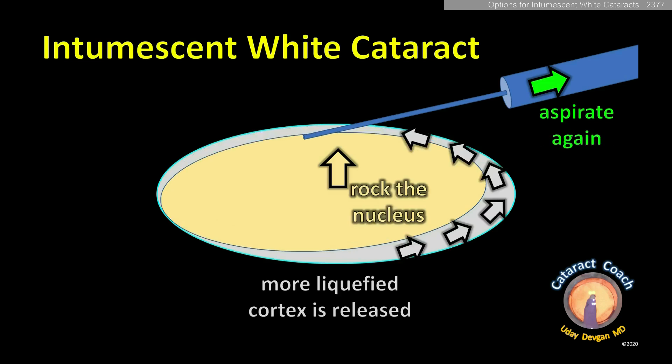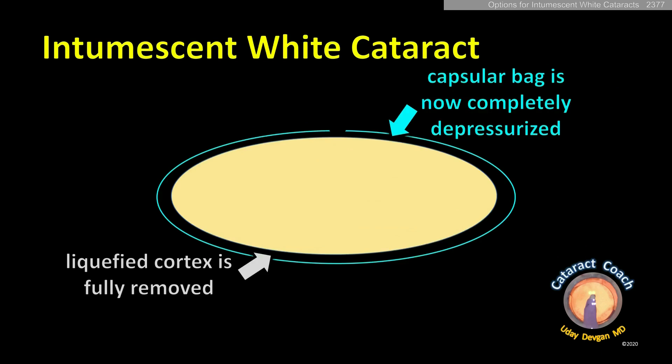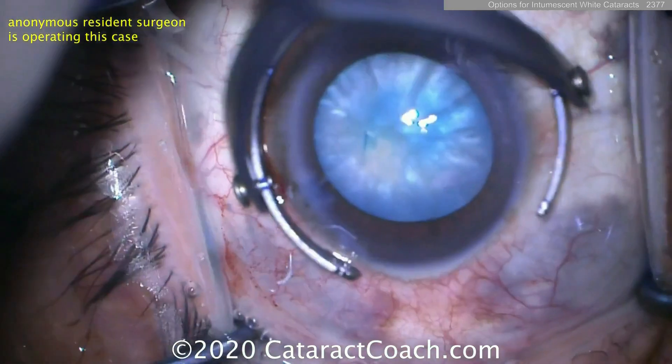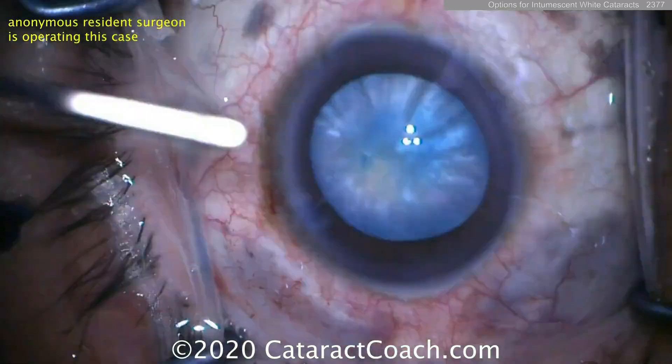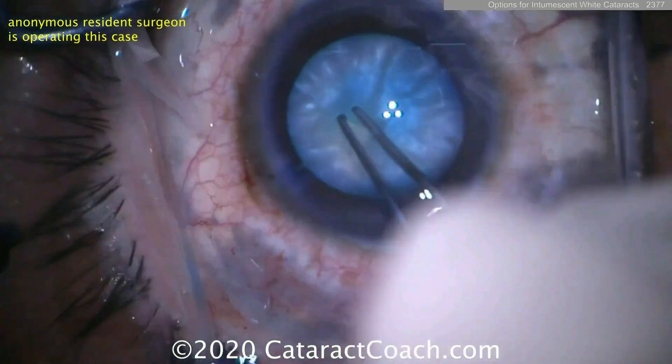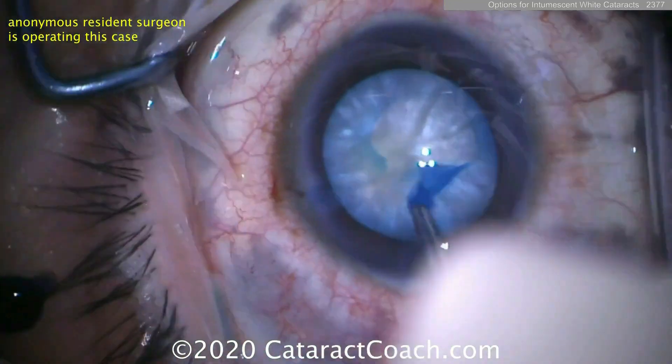Because you still have more liquefied cortex that's trapped. Once you rock it and release that cortex, now you can aspirate it all out — the bag is depressurized and you can continue your rhexis here. Now that the bag has been depressurized and you've gotten out the liquefied lens material, the rhexis is relatively easy to do.